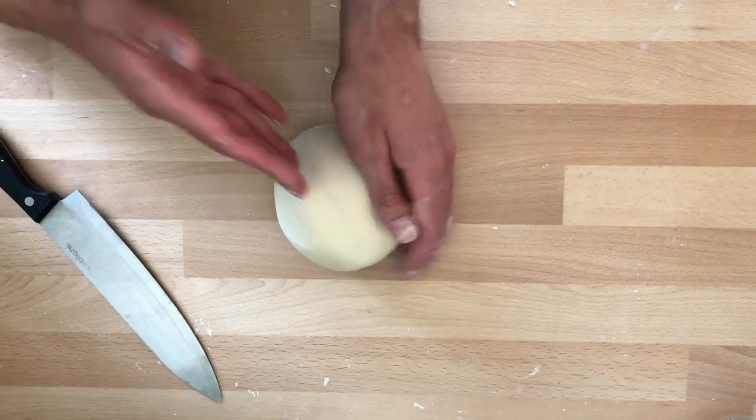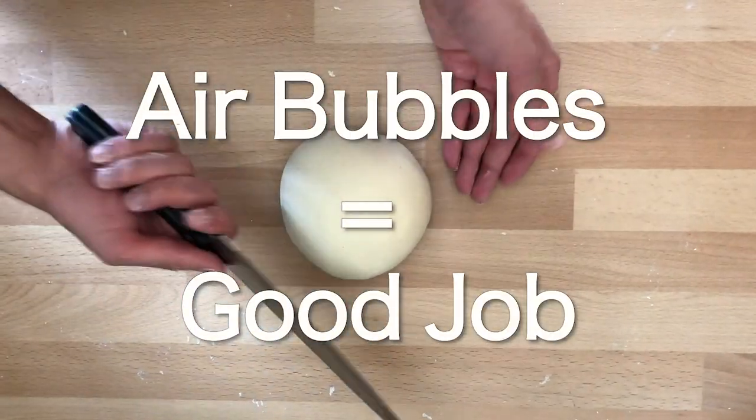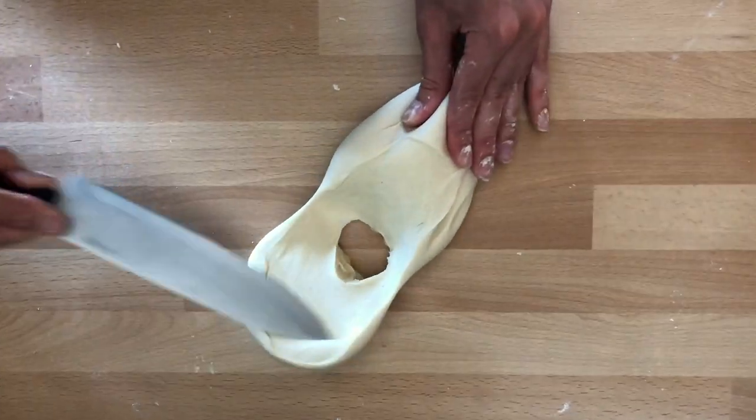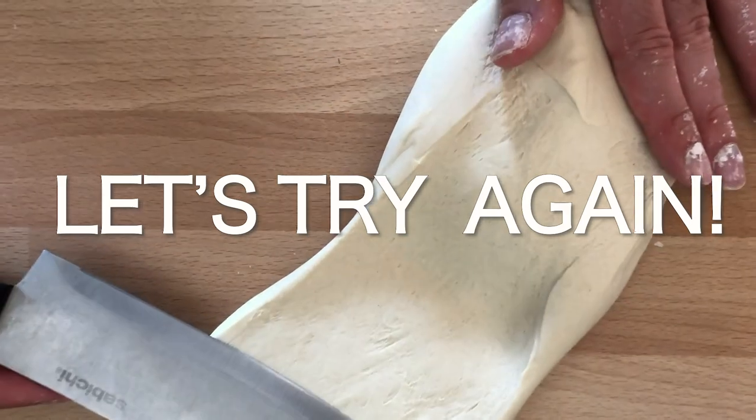We're just going to cut it through and see if there are air bubbles — if we find air bubbles it means we did a good job. And voilà — see, here we can see some air bubbles!